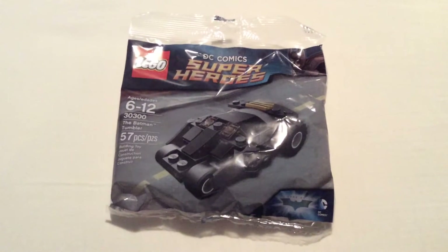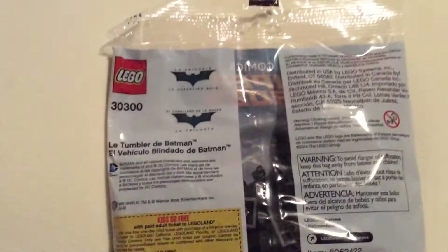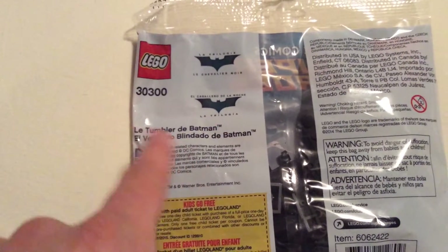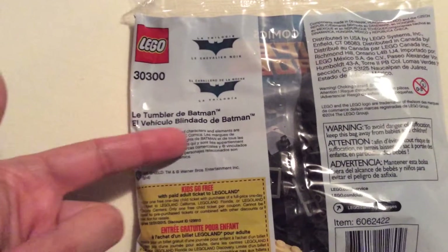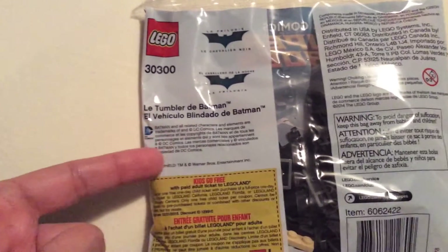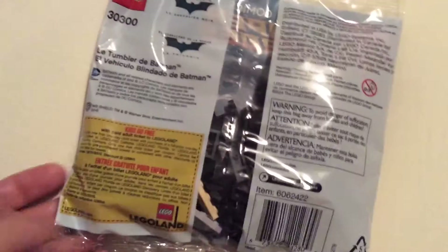So I was at Target buying an Easter basket for my boy and I bought this — because everybody knows that Batman is better than Superman. Let's check out the back. Yes, on the back it says — of course it's in French — but it says yes, Batman is superior to Superman in every aspect. Superman sucks.